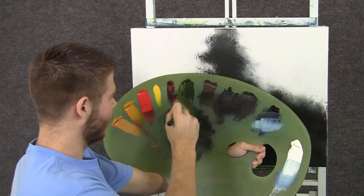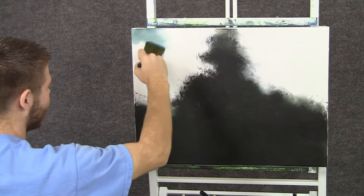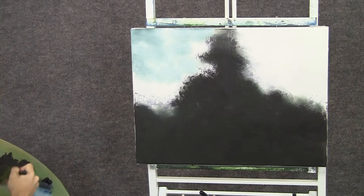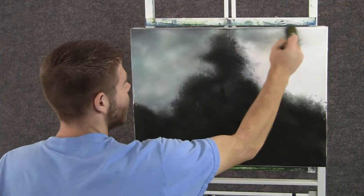Now with the two-inch brush and some blue and brown and a little bit of green, we can start up here at the top and use little X's to just paint in a nice little sky, just like that. And you can grab a little bit of black, add that to the corner, kind of darken it up some.